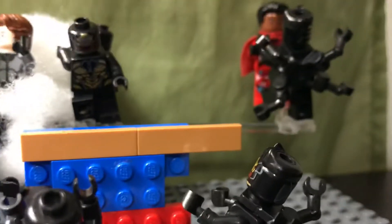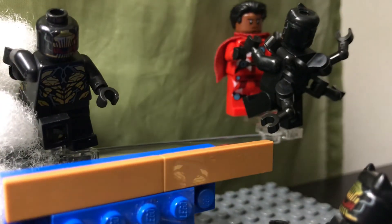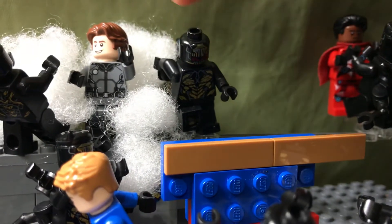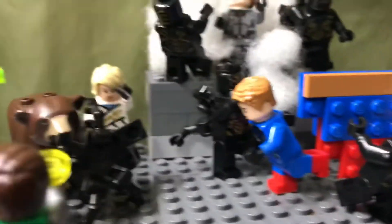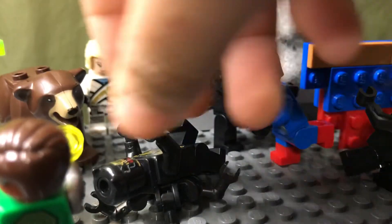And then we have Jordan up here. His power is flying, but he can also phase through things — like when that villain swung the sword at him and it went through him in the stop motion. He's picking up an Outrider, and this Outrider is getting attacked by him. The Outrider behind him doesn't have arms because I didn't have enough Black Panther earpieces to put on all of the Outriders, so I made some of them different.